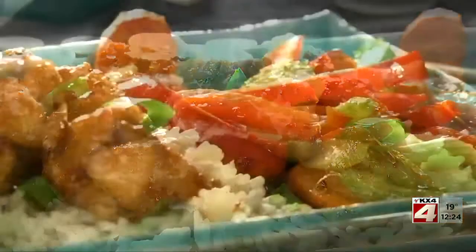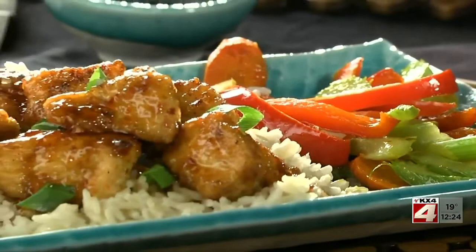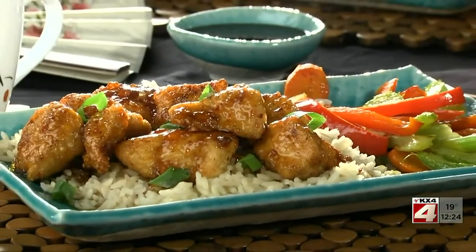And there you have it — a dish that's just as good over rice, which gives it its Asian flair, or when served Mardi Gras style, with or without the beads.